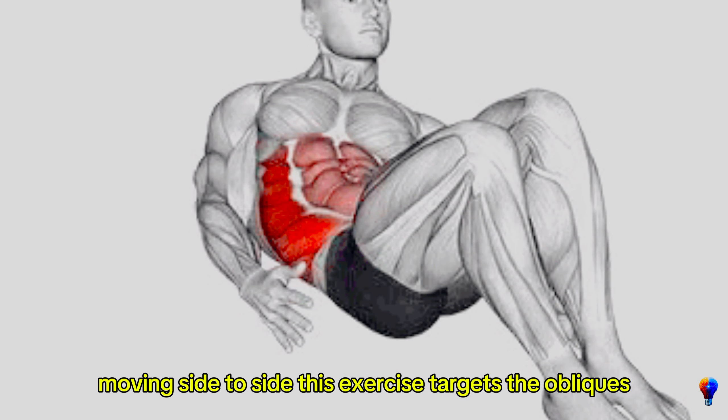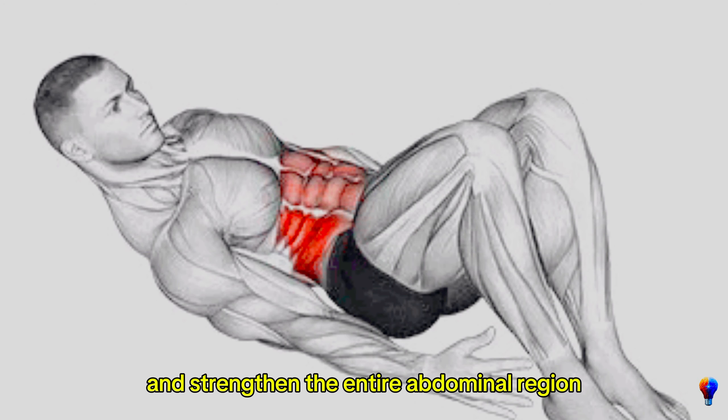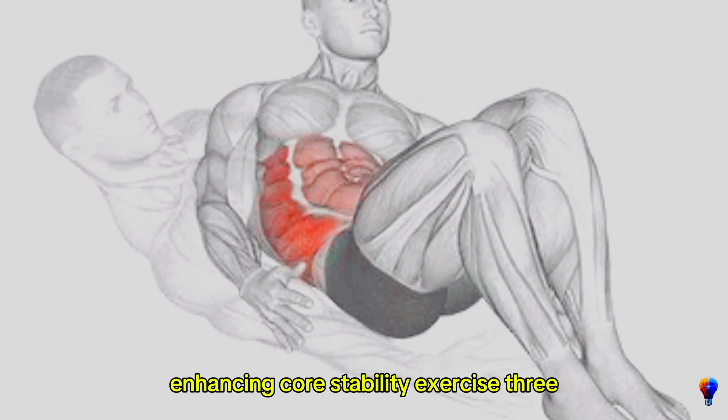This exercise targets the obliques and helps tone and strengthen the entire abdominal region, enhancing core stability.